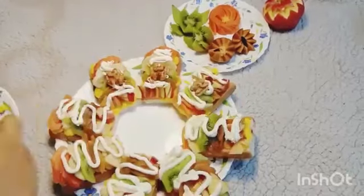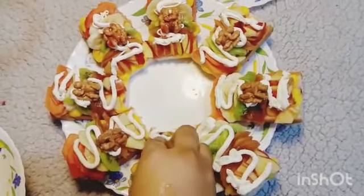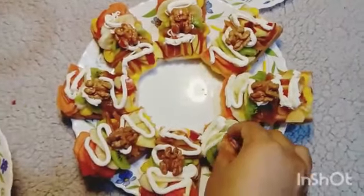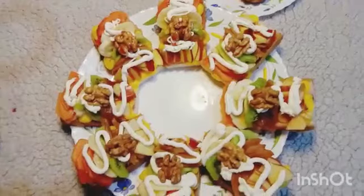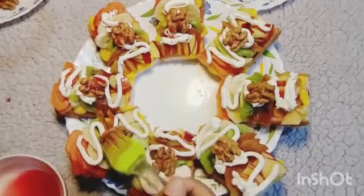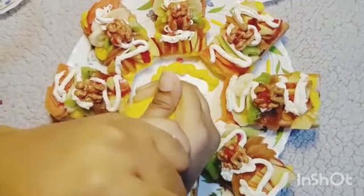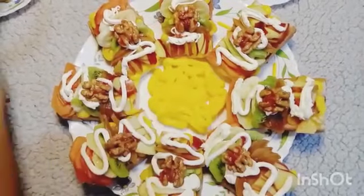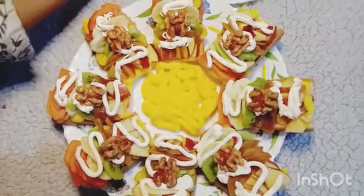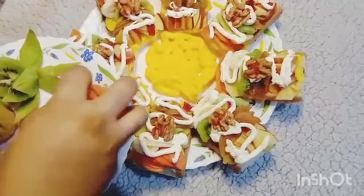Here's how I'm plating the cake bites. I'm plating the custard and a papaya flower which was already made before.